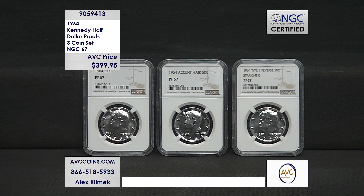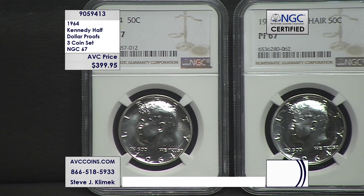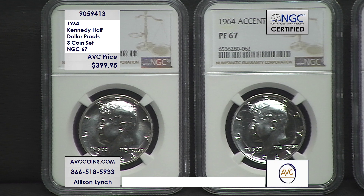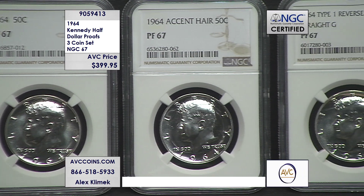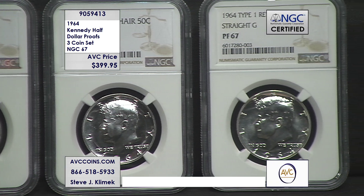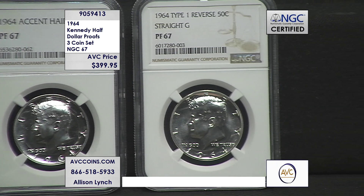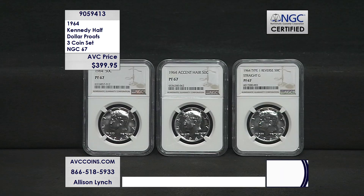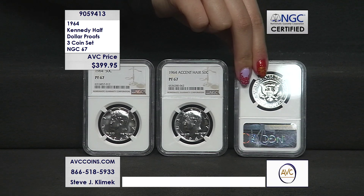3.9 million proof sets were made, and that is where this coin came from — they did not make them outside of the proof set. The regular 1964 Proof 67: 41,295 are known in 67 or better condition. The accented hair — the first off the die — has a population of 8,297; less than 9,000 coins are known in 67 or higher. And the straight G, the rarest of all: 736 — less than 800 coins known to exist in 67 or higher.